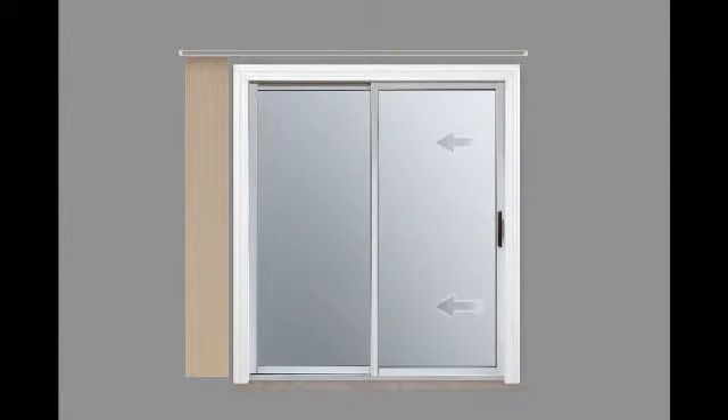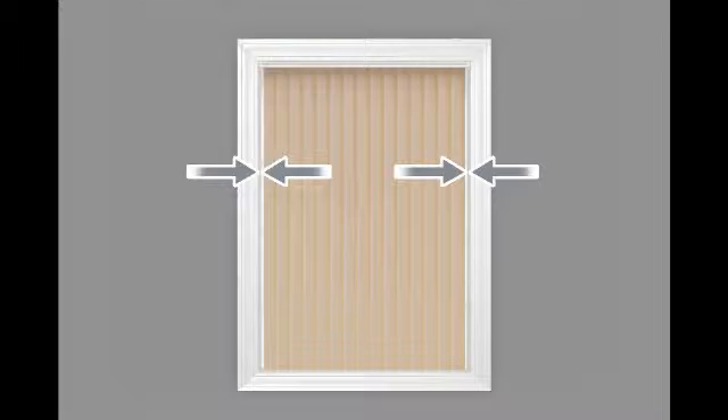You can install your window treatment so that when the blinds are pulled open they will not cover your window opening, or if you would like to better control the incoming light.